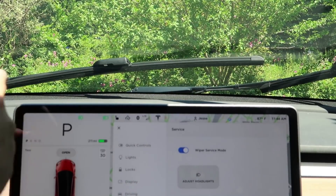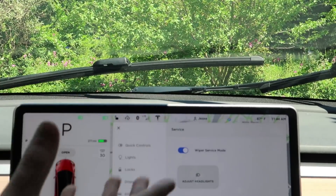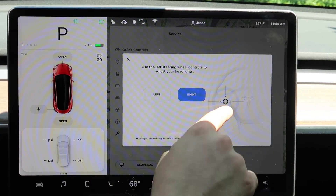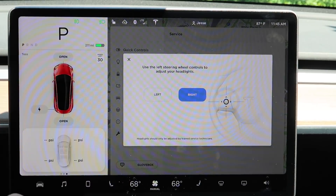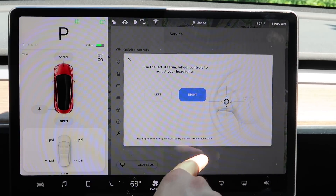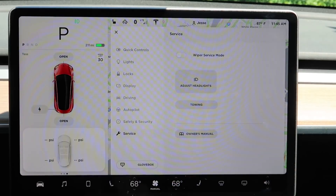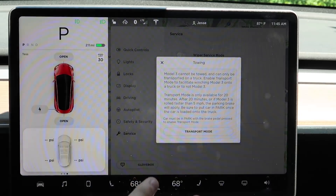Lastly there's service. There's wiper service mode — click this and the windshield wipers come up into a position where you can replace them. You can also adjust the headlights using your left scroll wheel, but I would suggest you don't do that. It says headlights should only be adjusted by a trained service technician — if you adjust them too high, you'll be blinding other drivers.